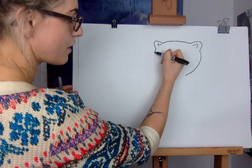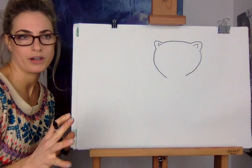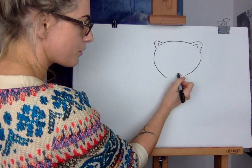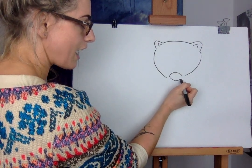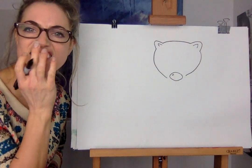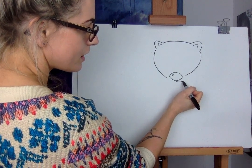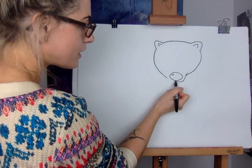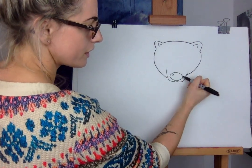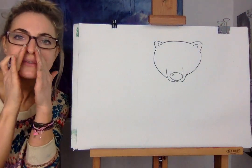And then you're gonna go down the other side. It doesn't have to be equal, do not worry, because it's kind of pulling a face. Then you're gonna do a really cool nose — I always tend to do bigger noses than reality, but it's because they look kind of cute. So you want like a little snout, a little nose. And then underneath the nose, you're just gonna go, and if you want, you can just touch that bit and go up, just to make it look like he's got this little snout.